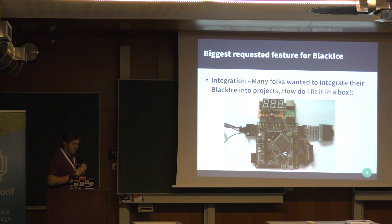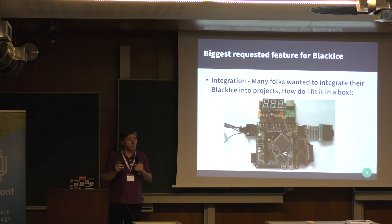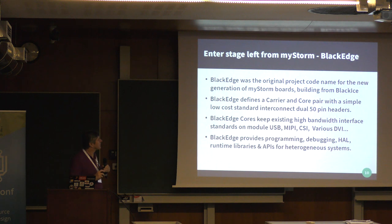So we wanted to solve the integration problem where people were using this more and more in their own projects. When thinking about the next version, we codenamed it BlackEdge. We decided to use that name as a standard — rather than just doing a solution, we figured let's make a standard and publish it so that other people could make compatible things as well.